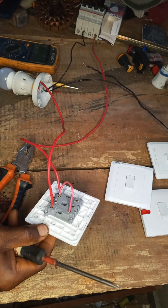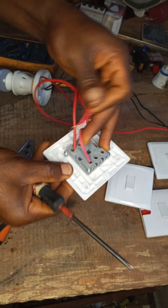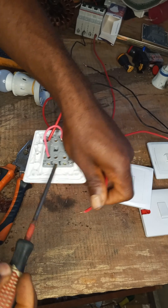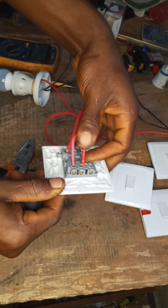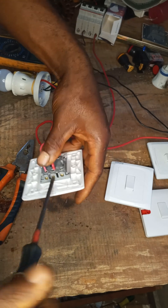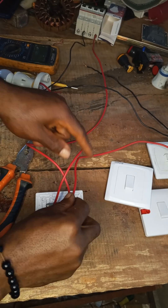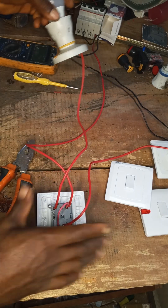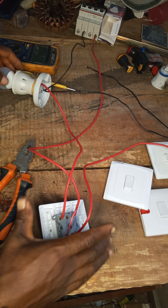And this second bulb wire will enter the L1 of the second switch. This is how to connect 2-gang switches.